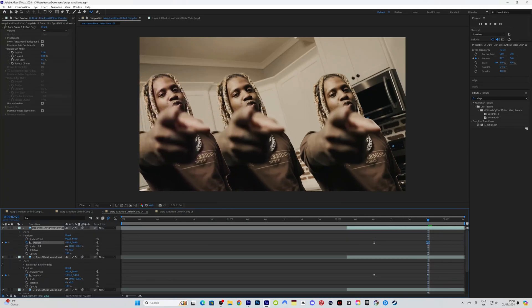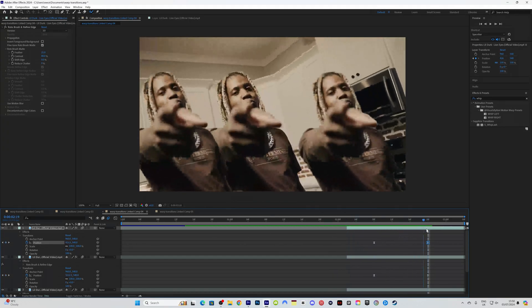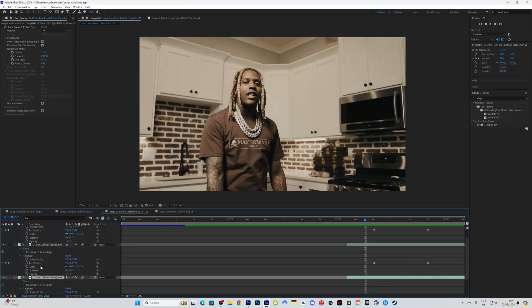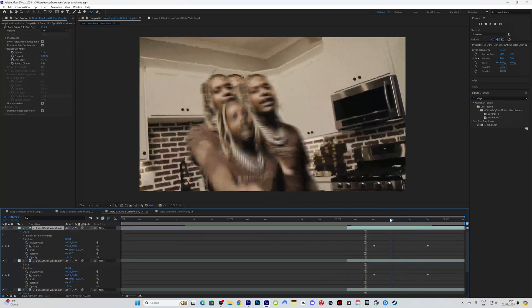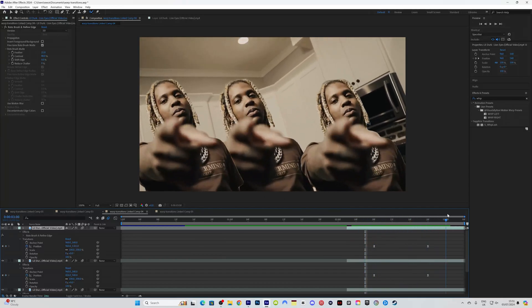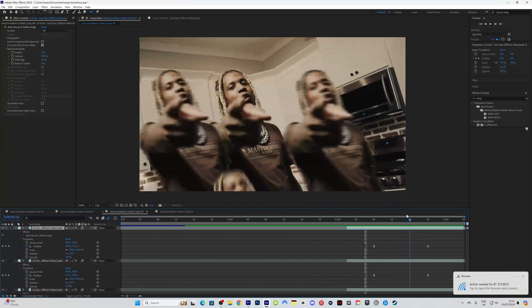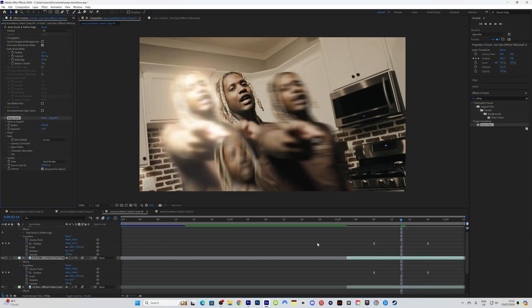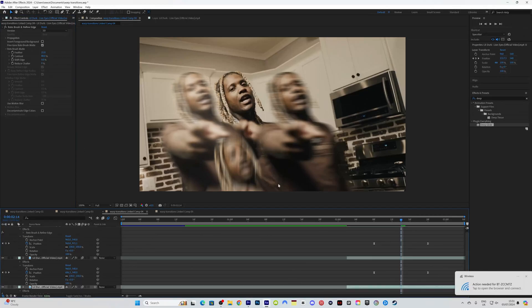Now you've duplicated the layers with different transitions — one going down, two going to the sides. Drag the third layer with the rotobrush all the way to the top so you can see it fall down — that's the look we're going for. Then add a deep glow effect onto these rotoscopes and bring down the exposure just a little bit, maybe to 0.10, and do the same for the bottom one.